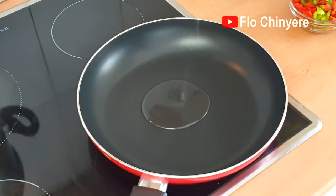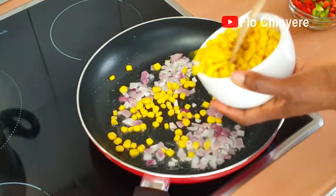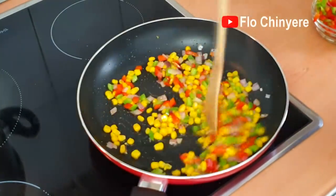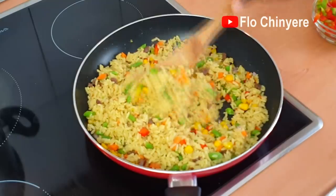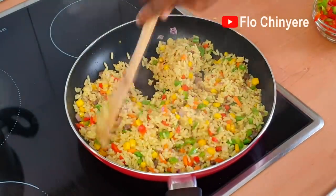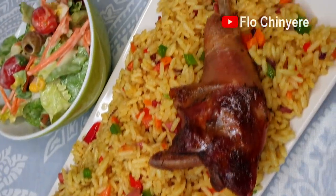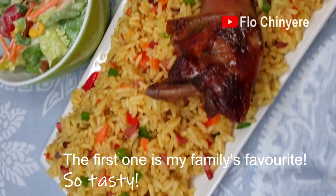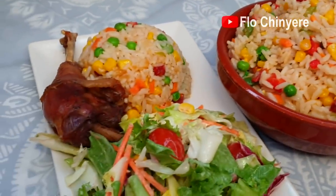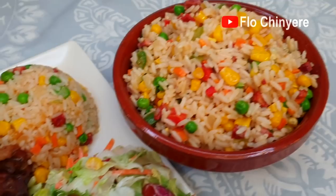And fry. Look at them — which one is your favorite? If you're watching, make sure mommy and daddy prepare at least one of these fried rice recipes for you. Tell them that Auntie Flo said so. Bye bye, see you soon.